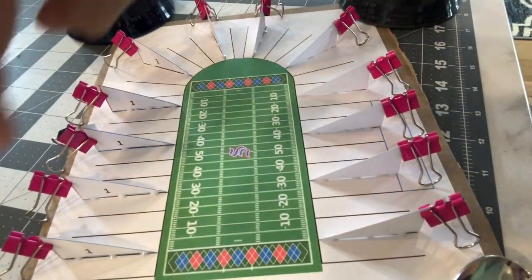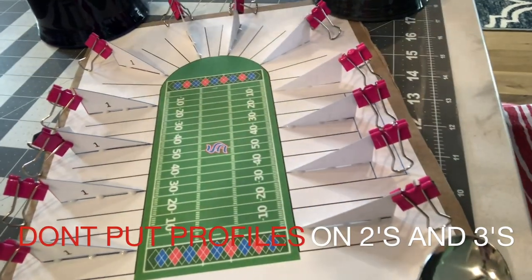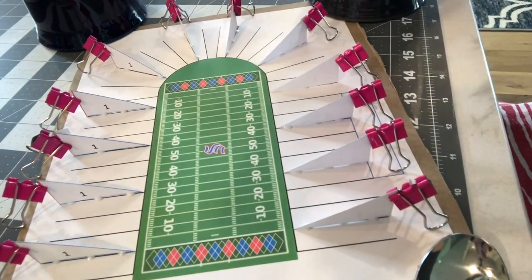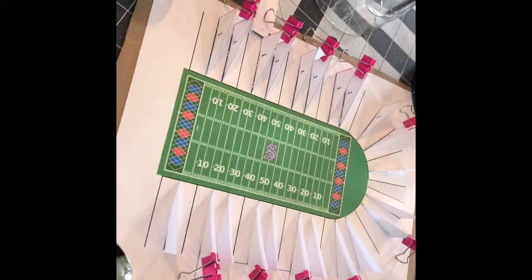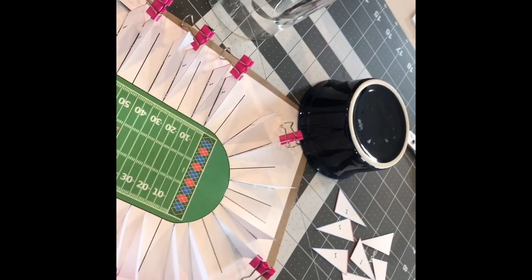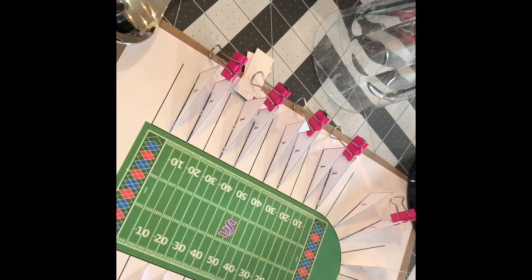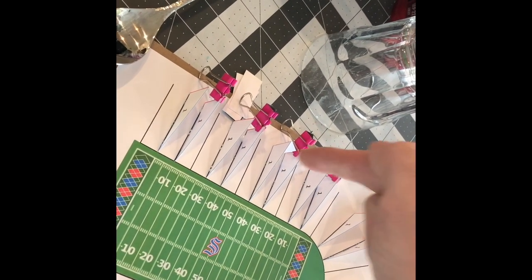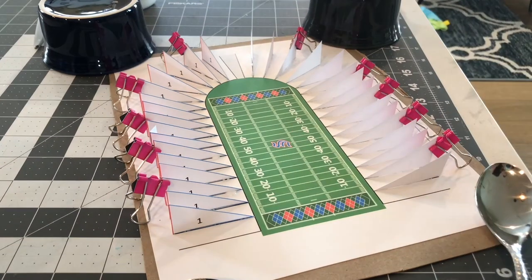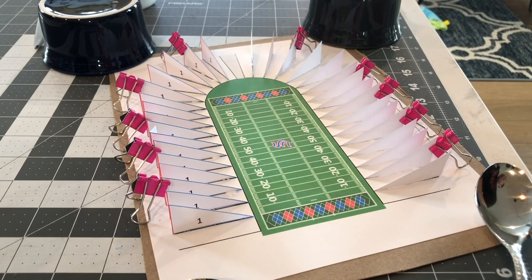After removing all the binder clips, I'm filling in the next one in between each gap and going around — that's phase two. Again, leave the middle ones alone, leave the two on the ends alone. Phase three fills in all remaining black lines. By the time I'm done with phase three, all number ones should be used. Just like that, all the number ones are installed — they should all be filled in, waiting to dry before moving to the number twos.